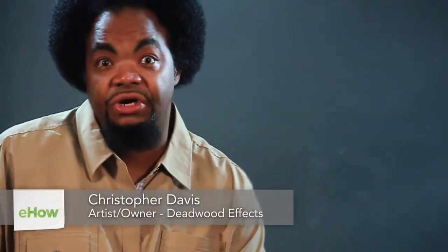Hey, what's up? I'm Chris, and today we're going to be learning how to draw centaurs, a mythical creature that's half man, half horse.